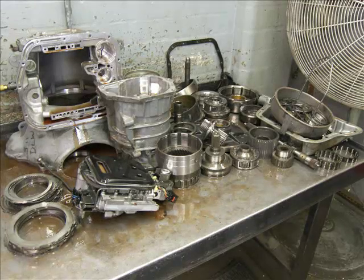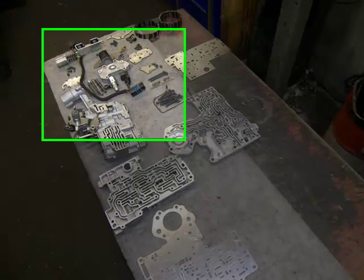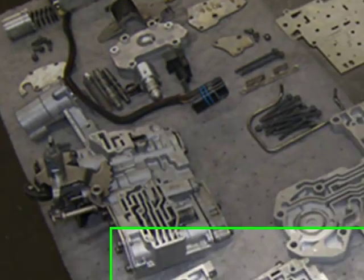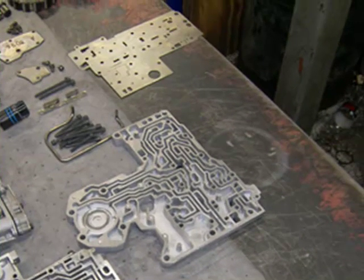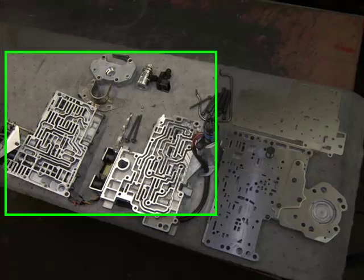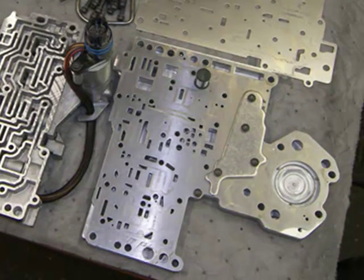Here we have the 48RE transmission completely disassembled and ready for cleaning. Here is a view of the valve body disassembled, cleaned, and ready for assembly. We can take a closer look at some of the other sections of the valve body for a more detailed view of what's inside. Here we can see the three main sections of the valve body clean, assembled, and ready for final valve body assembly.